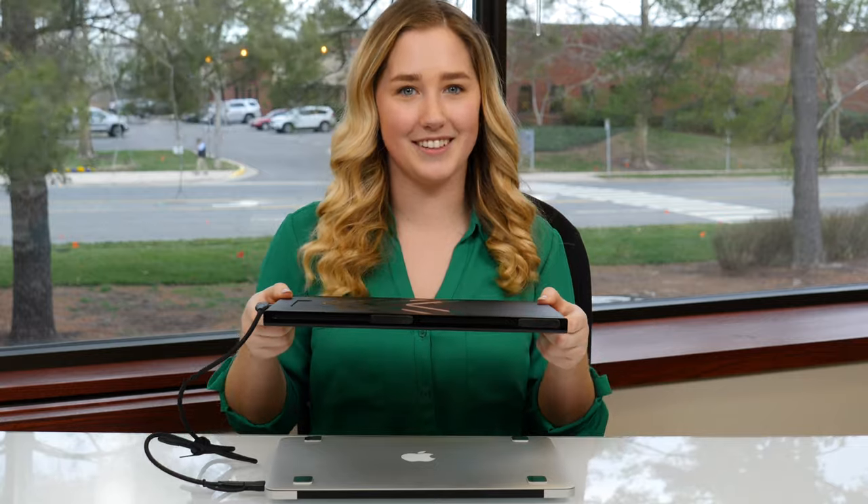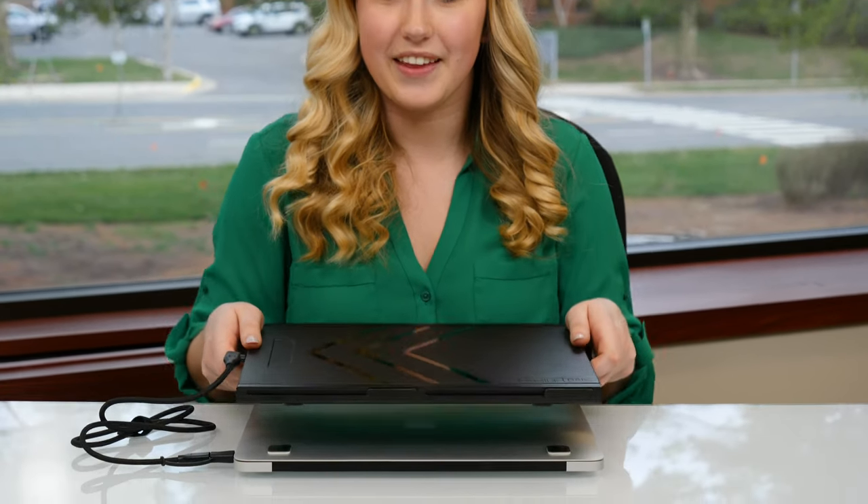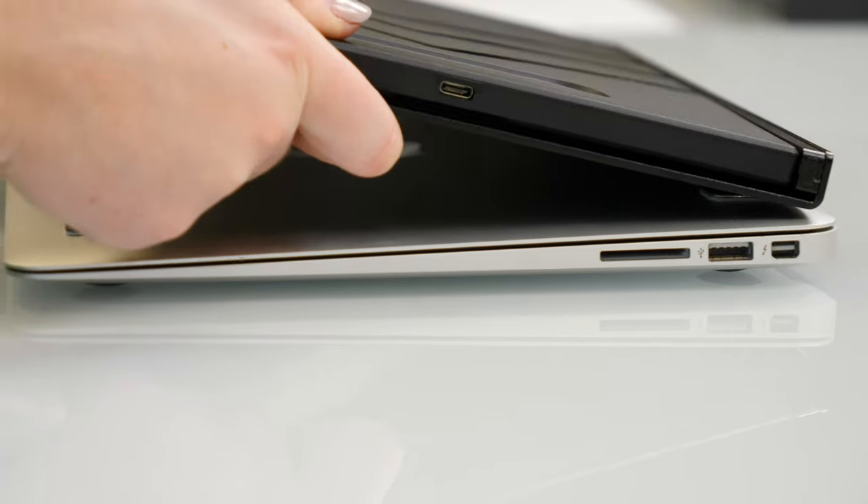When you're finished working, simply close your sidetrack and laptop and go. Or, pop it off the metal plates and travel with it separately. When you're ready to reattach the sidetrack to your laptop, angle it slightly and hook it onto the metal plates.